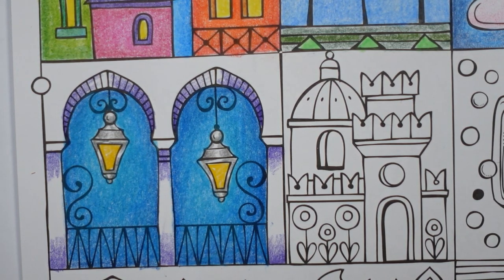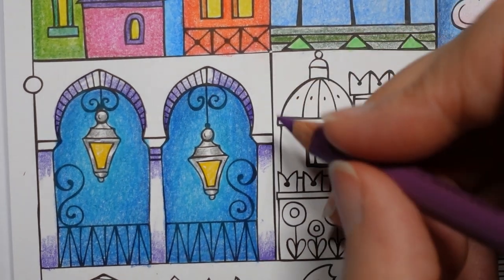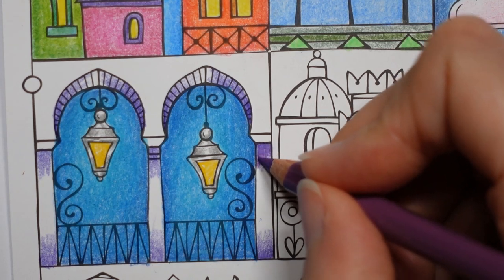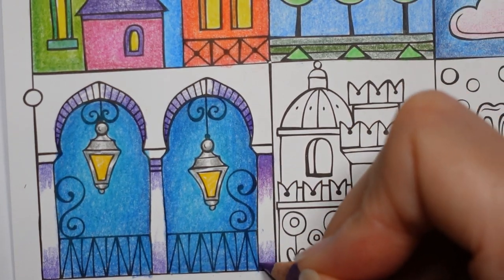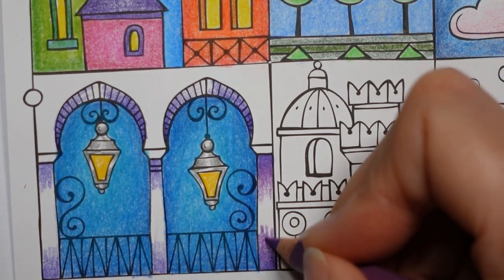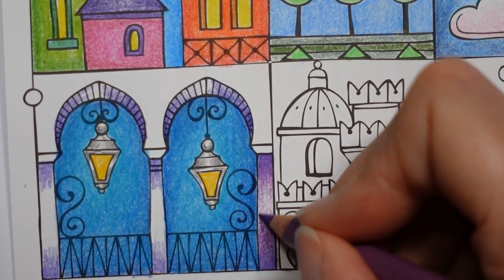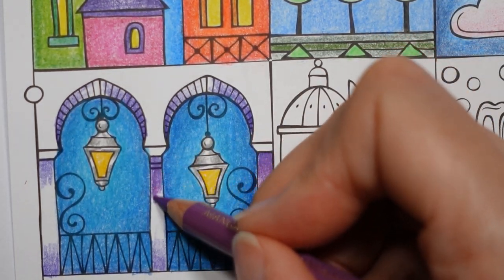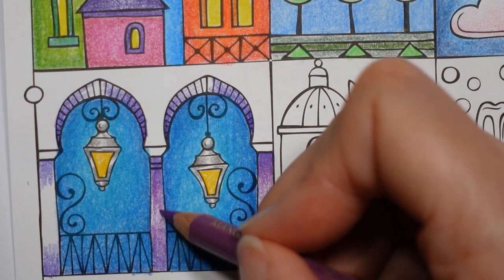Now the next darkest colour, which is the Manganese Violet, which I rather like. I'm going to go over the top of that mauve and just bring that down towards the centre here. Same here the other way, going over the lines to the next picture. I'm just going to join it just a tad. We'll bring in the other pink to finish that off in a minute.